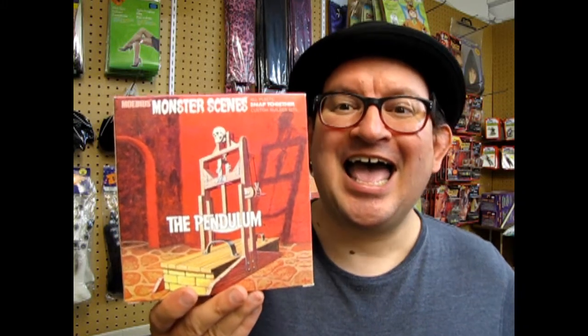Well, monster fans, I hope you enjoyed this episode of What's in the Box, where we got to look at the pendulum. If you would like to contribute to my little monster model dungeon, please look for our PayPal button on our YouTube homepage under the banner. And if you like our videos, click on the little notification bell, so every time I add a new piece to my dungeon, you get notified. If you would like to see some of our other monster model videos and our reviews, check them out.